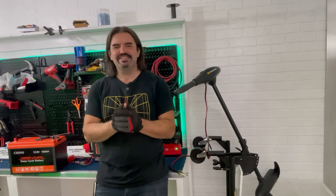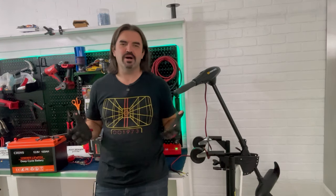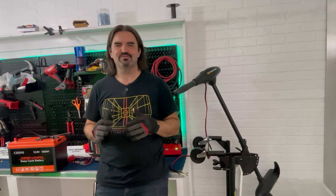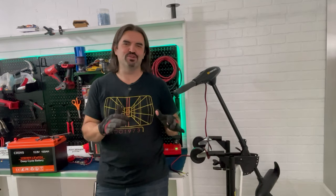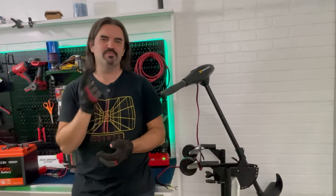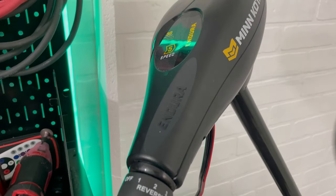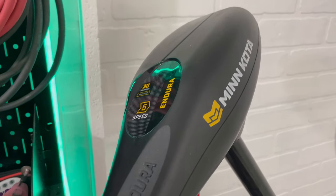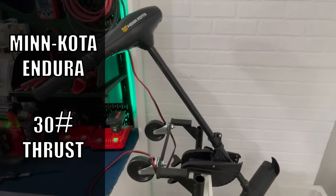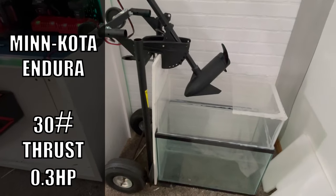Today we are finally digging into the propulsion system for the first time. We've spent the past month just trying to build the Yaktoon project and now we need to figure out how to make it move. So I bought the cheapest motor I could find on Amazon, the Minn Kota Endura C2, and we're going to see what it can do. It's hard to convert 30 pounds of thrust into an accurate horsepower number, but it would be something in the realm of 0.3 horsepower.